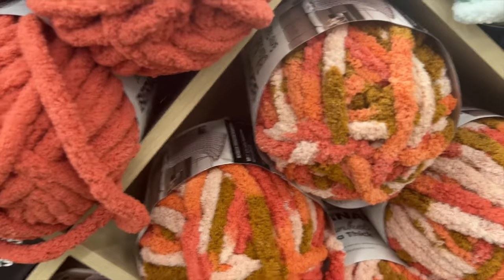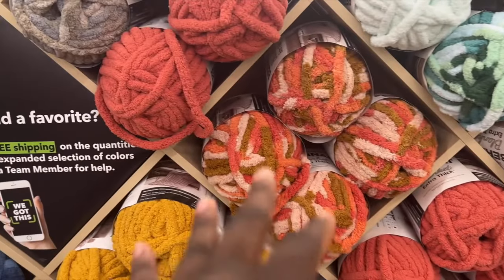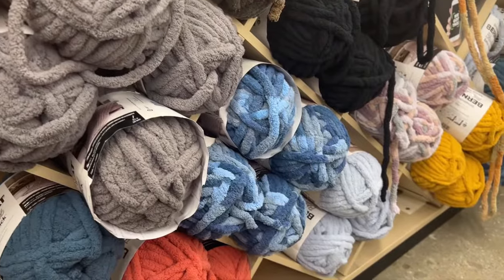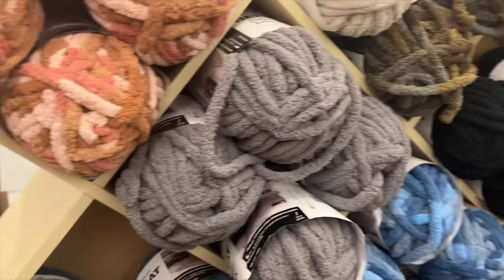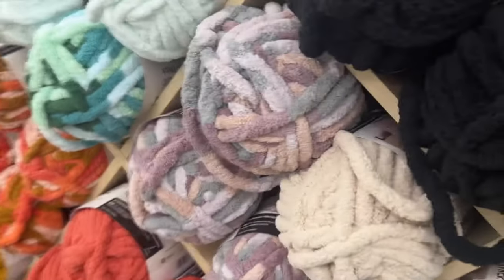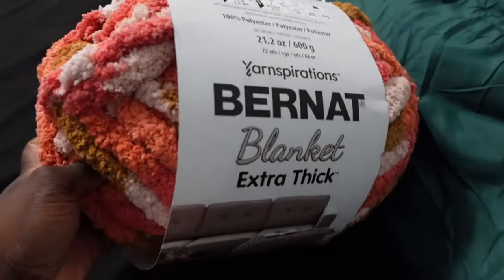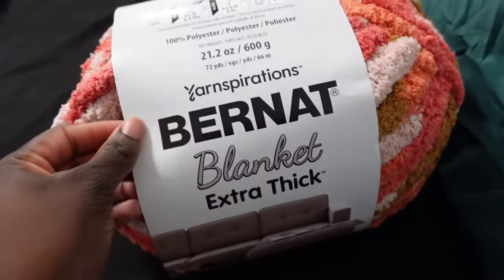I'm having a hard time choosing — should I do this one because it's giving fall vibes? Oh my god, but then I can also do like a dress with this. I don't know what to do — there's so many. Let me check on the other side. They don't have it on the other side, so that would be the only one. I'm going towards this or that other coral one we saw, and this one is $23.99. This is the yarn I chose from JoAnn's and I'm so excited to start my project.